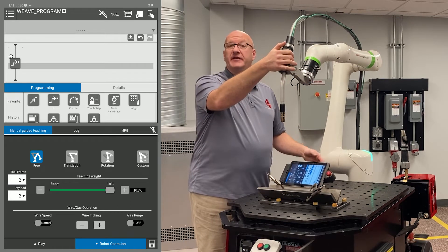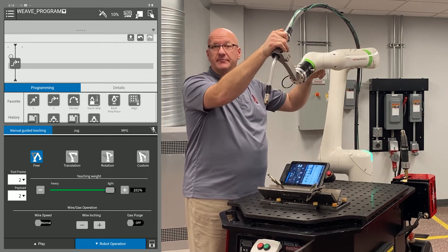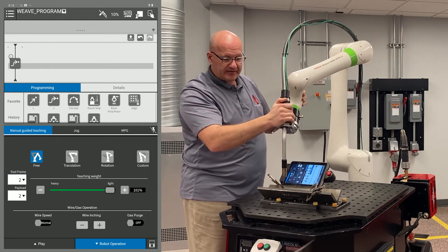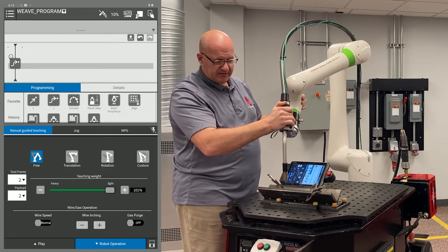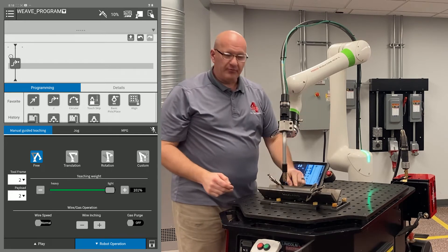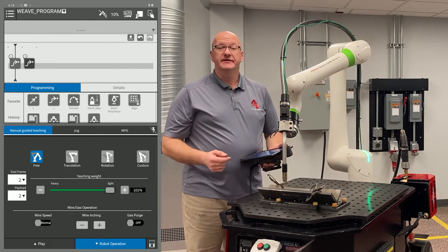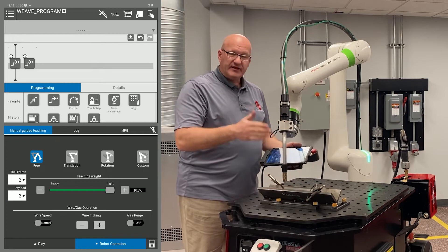To record the approach point, I'm going to pull the dead man halfway down. I don't want to end up in singularity where J4, 5, and 6 are all lined up. So I'm going to twist the joints out of alignment a little bit so that doesn't happen. Then I'm going to go down to an approach point directly above my weld start, but not low enough that I run into anything — making sure I'm clearing everything. I like that point and I'm going to record it as a J move and drag that into my timeline. I want to keep this torch angle and work angle and lock those in.